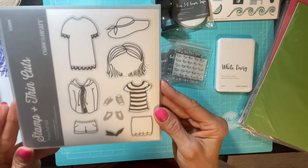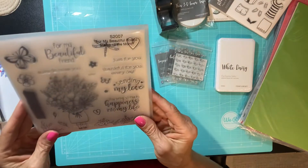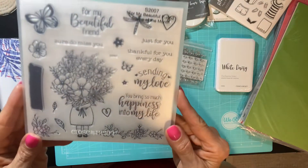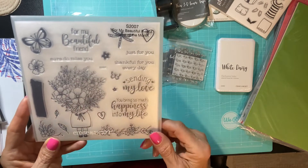I also got the Paper Pal Girl stamp and thin cut. This is the July stamp of the month for my beautiful friend, so with any $50 order this stamp is only five dollars. This is going to be great to color in — really cute.